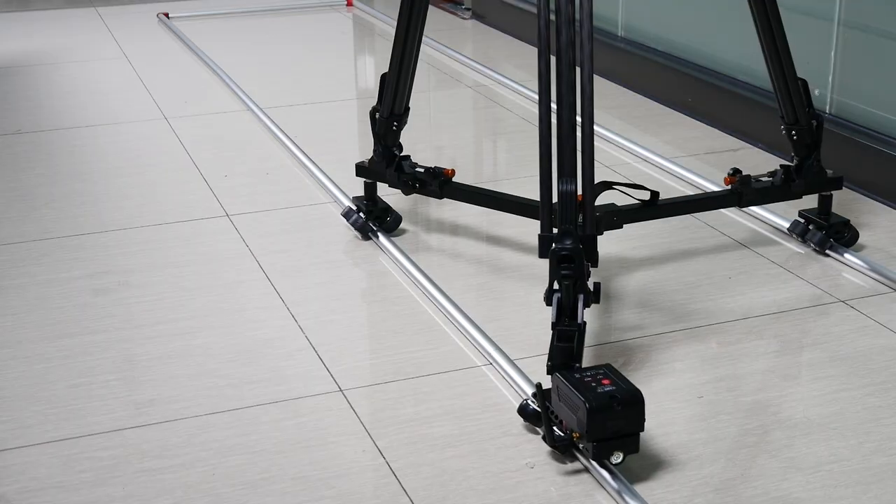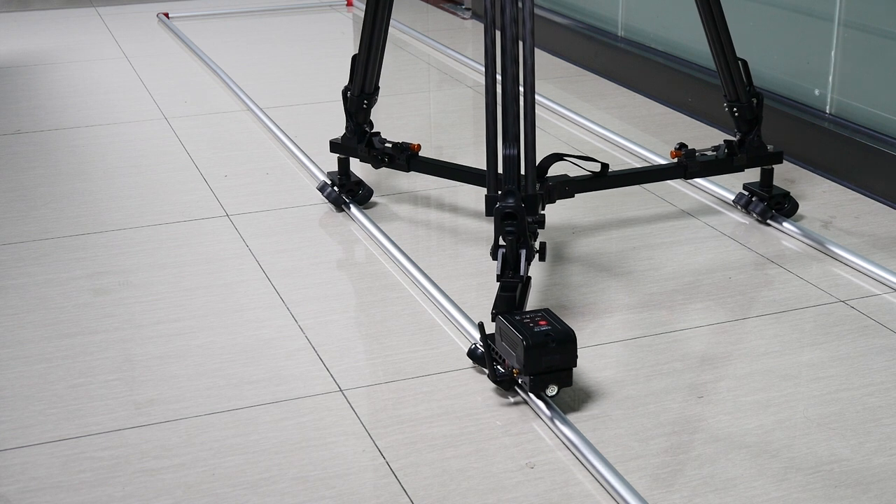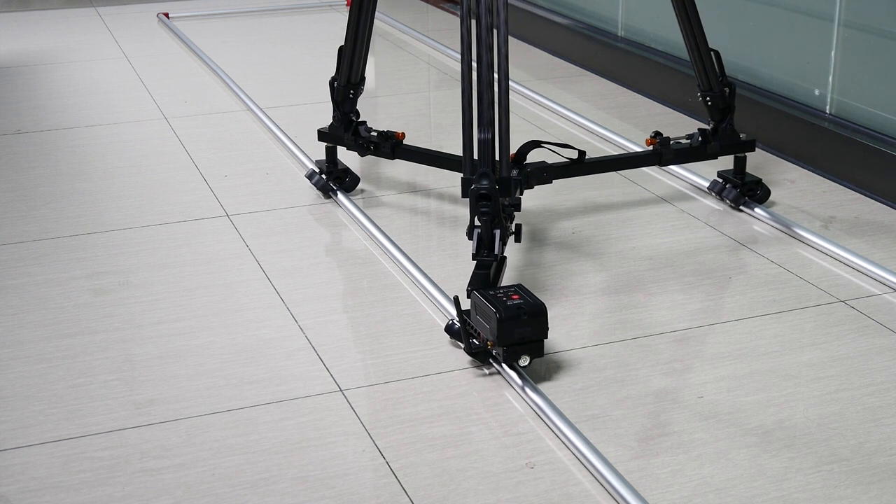The idea is that it has a standardized wheel size and distance, so it can sit on a normal track — one of those used on sets. You can just replace one of the many wheels from your Dolly with our motorized Dolly.